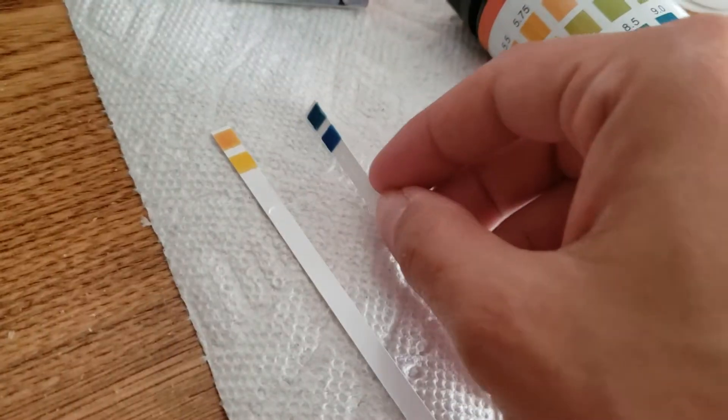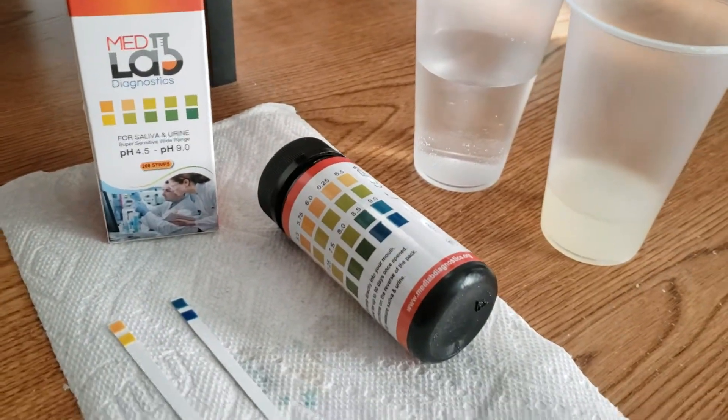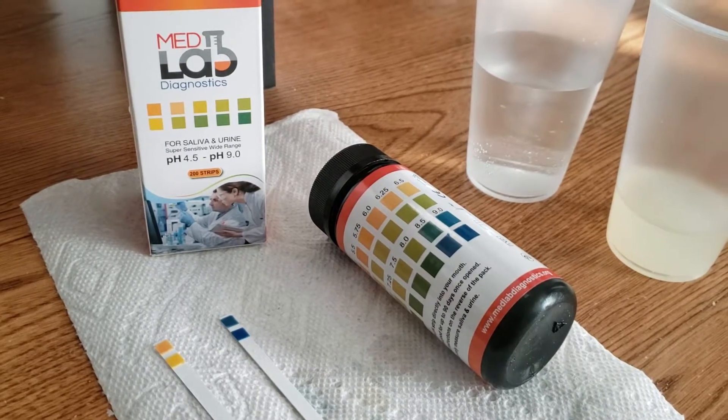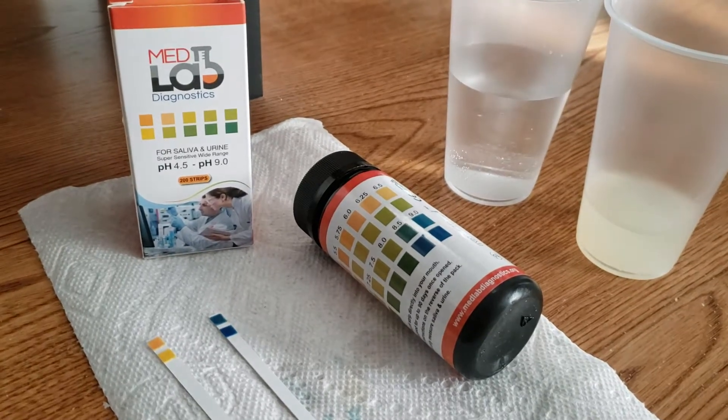If you have any questions at all on how to use your pH strips, feel free to send us an email at info@medlabdiagnostics.org and we will be happy to help you. Please be sure to like this video. Thank you, bye-bye.